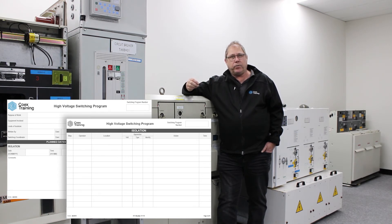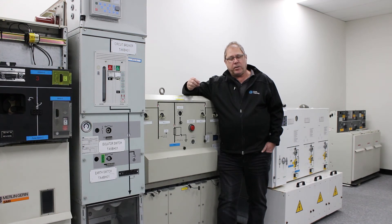That's the only way you can be assured of a safe isolation that is not only safe for the person doing the switching, but safe for the people who will be working on the system after the isolation is in place.